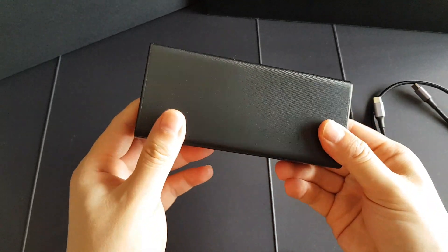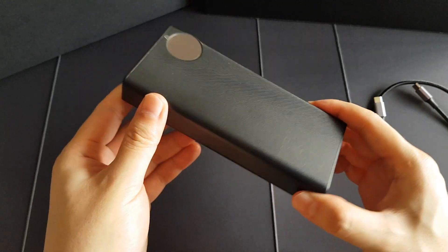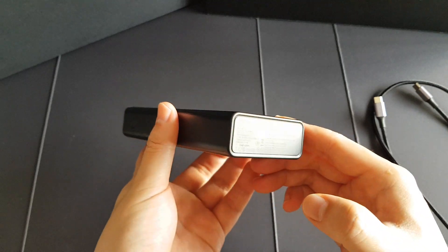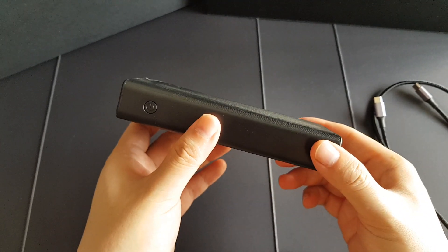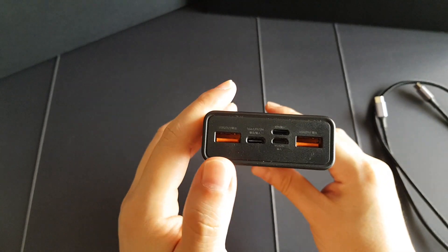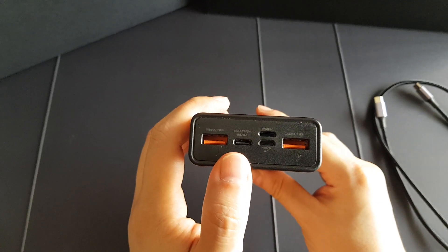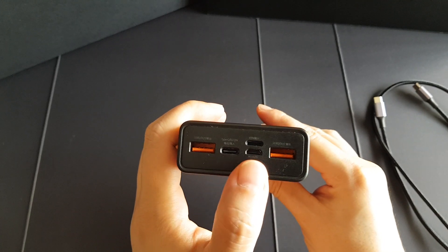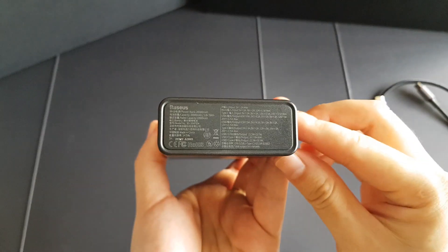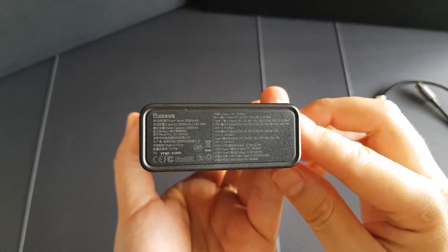As you can see here, this is the power bank — it's actually very thick, and I found that the weight is around 250 grams, which is quite heavy. You can see it has 2 USB-A ports and also 1 USB-C port. The maximum output is actually 45 watts.